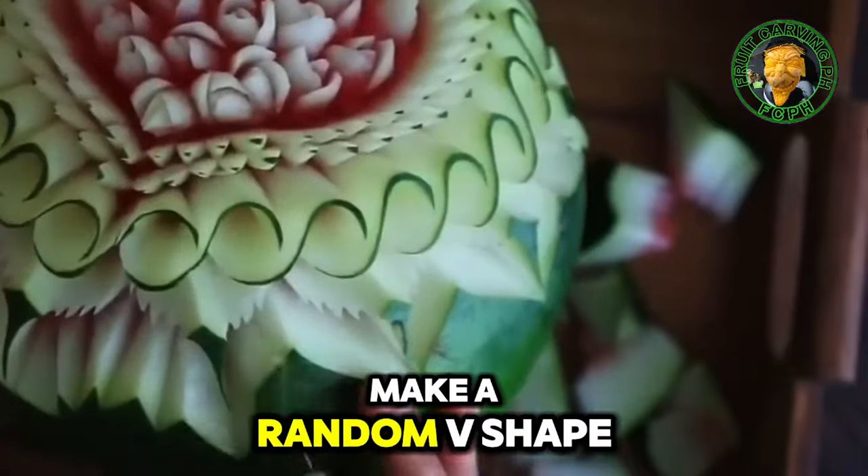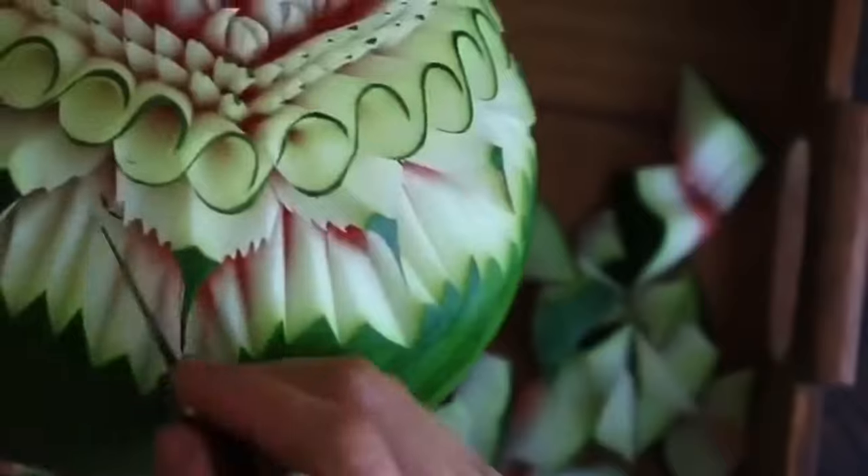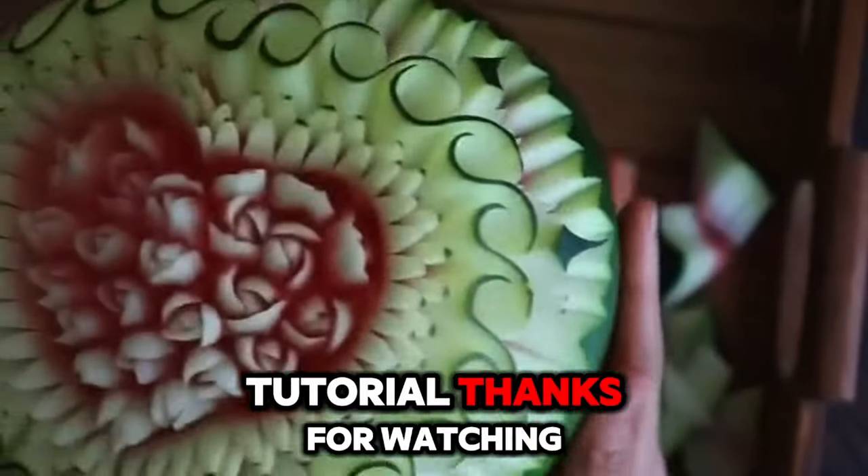To finish this design, make random V-shapes all over. That's it — well done! That's all for today's tutorial, thanks for watching.